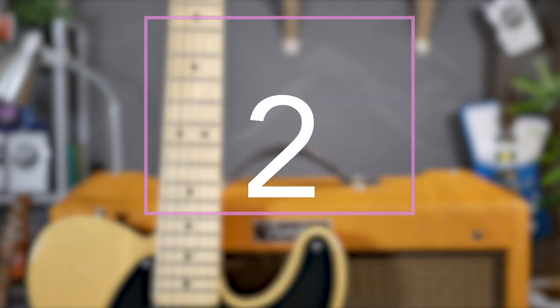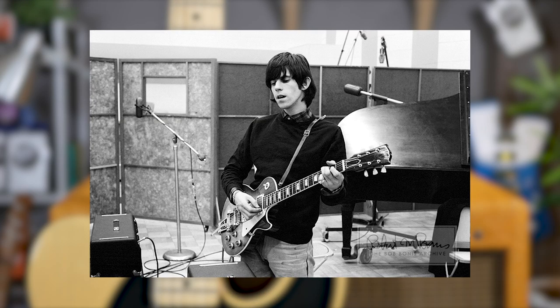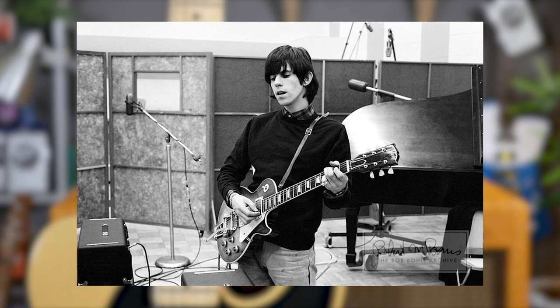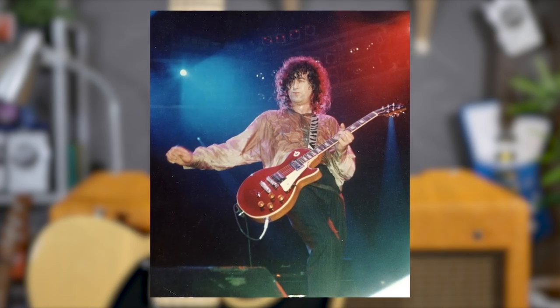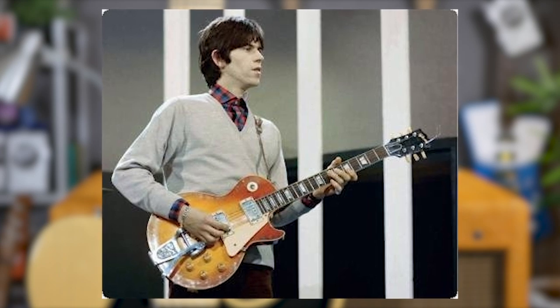Richards' Keith Burst 1959 Les Paul Standard is arguably the Les Paul Standard that started rock and roll's obsession with the '59 Les Paul Standard. At the very least, following Keith's popularisation of the model, guitarists such as Eric Clapton, Peter Green, Paul Kossoff, and Jimmy Page all picked up a '59 Les Paul Standard as their main guitar.